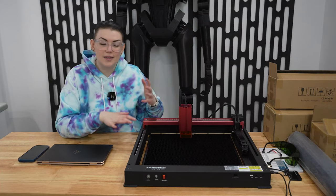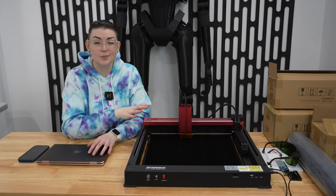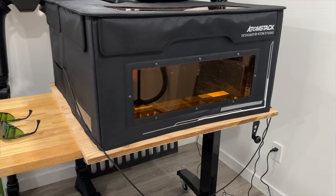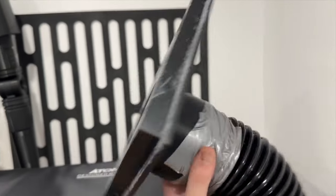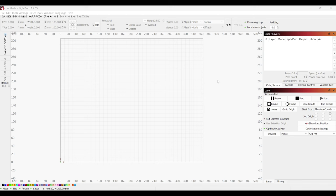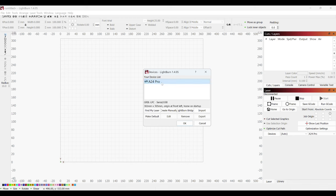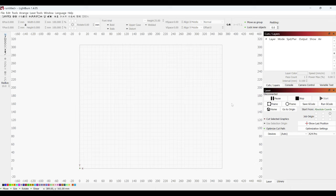Now that everything is out of the box and mostly set up, we're going to move on to the computer setup side of things. Here's what my setup looks like with the engraver inside the enclosure — I did have to get a larger base so it would fit on my table and I designed and printed a custom vent end to fit it out my window. I'm going to be using LightBurn as my laser engraver software. It's basically like the laser version of a slicer in 3D printing terms, and when you first plug in the machine and turn it on, LightBurn will detect the device — it's a fairly simple setup process overall.